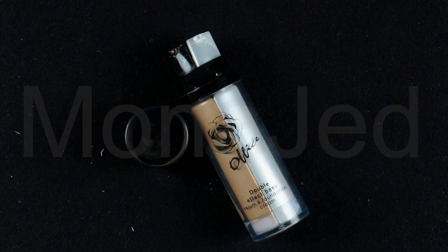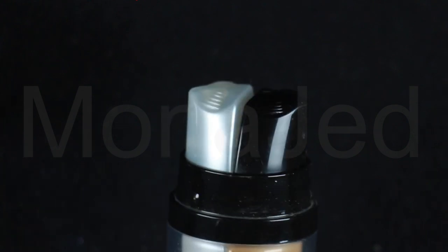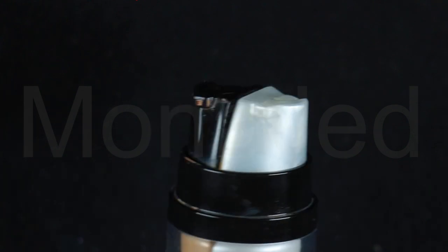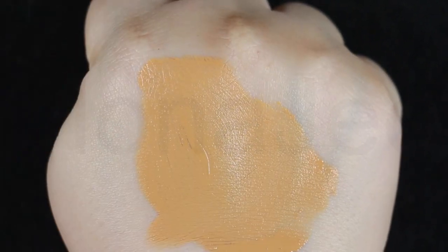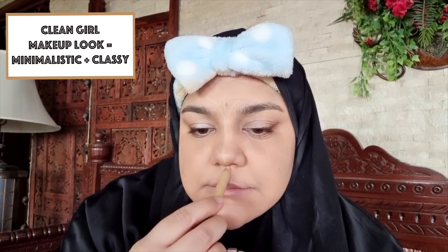For foundation, I'm using the Office Double Effect Base Serum and Foundation Cream. Pump out both products, mix them well together, and apply on your whole face. This was in shade DE05, which was a bit darker for me, but it's what I have. Then I contoured and blended the contour in. Apply a light color concealer to brighten under the eyes, center of the forehead, bridge of the nose, center of the chin, and upper lip area, then blend it all in.